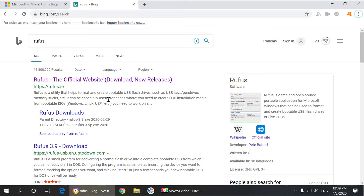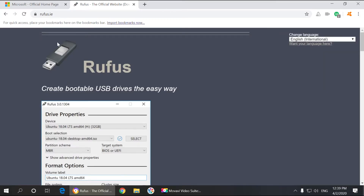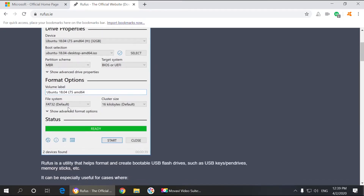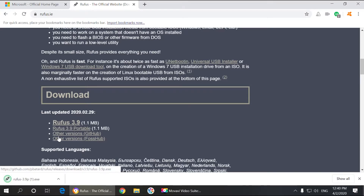Once you've got Windows downloaded, you can use this program called Rufus and it's absolutely free. All you have to do is download it. Go to the Rufus website and scroll down. You can either choose the portable version or the regular version — let's just go with the portable one. Open it up.